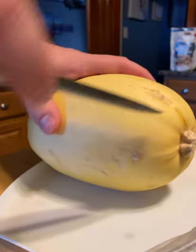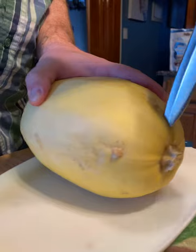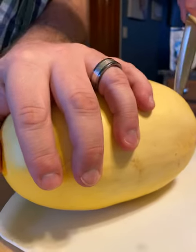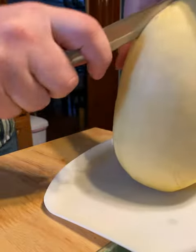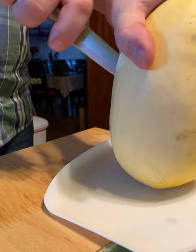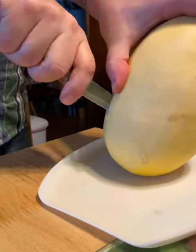What you want to do is take the spaghetti squash and just basically start cutting it. It's a very hard squash, so be careful. Give it a couple of slices down the middle; you want to try to keep your cut pretty even.